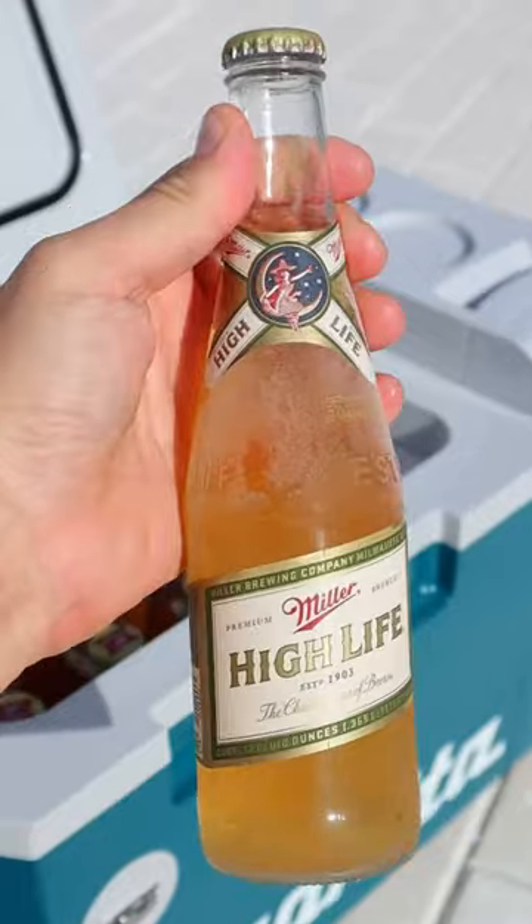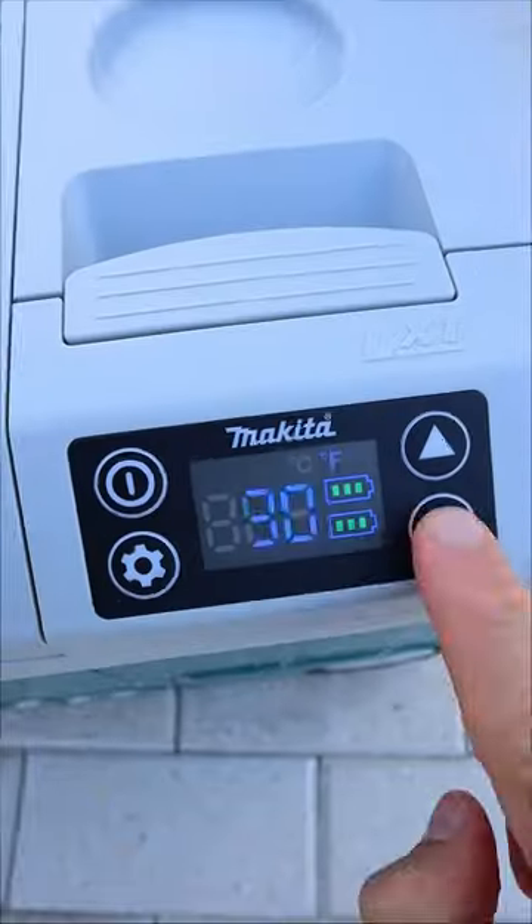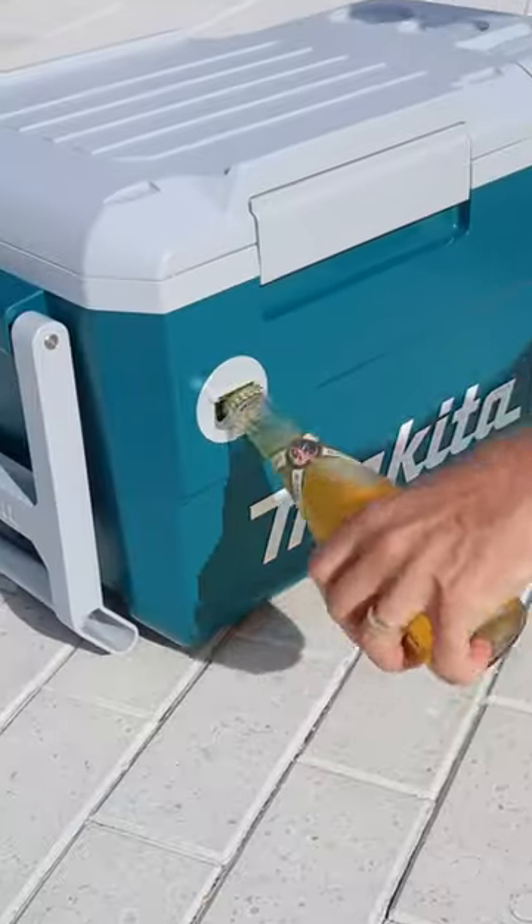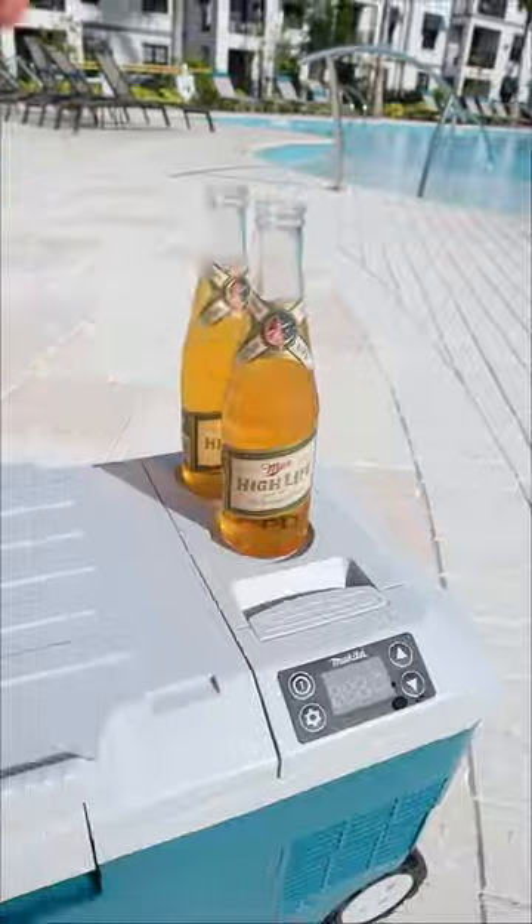This Makita cooler doesn't need ice. It takes in two batteries from the side and refrigerates drinks and food down to 15 degrees, making it a portable fridge to take to the pool, job site, gym, or beach.